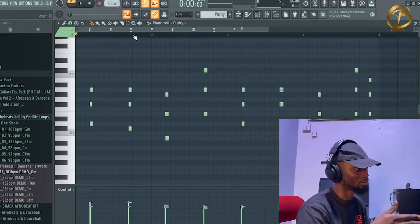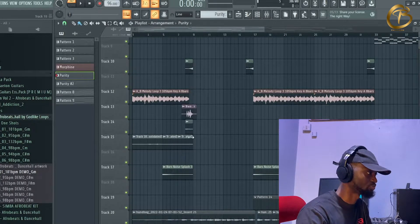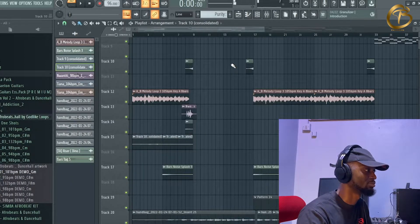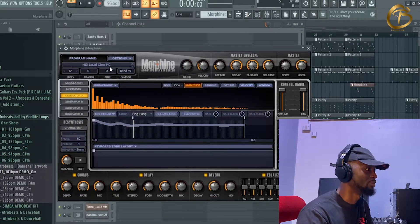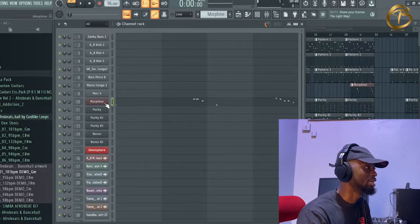From there I added a vocal chop. I reversed it — so this is the main vocal chop but reversed. Then I added a Morphine sound — I think it's KBD Glass. I'm not sure what I'm going to find on this but this is how it sounds.